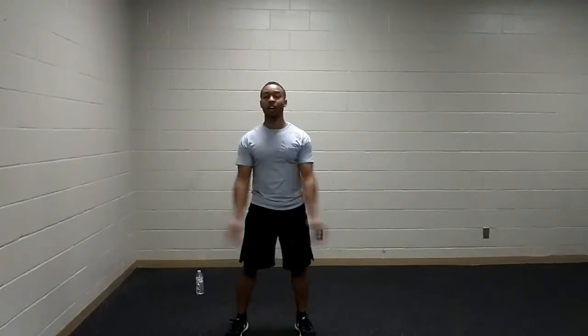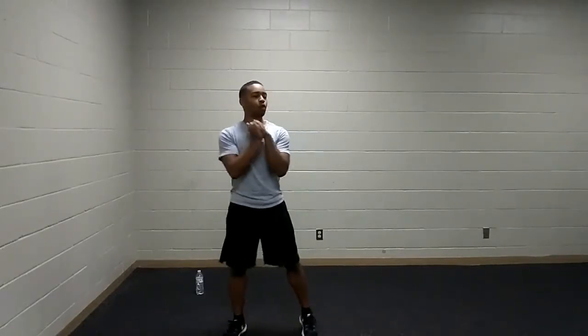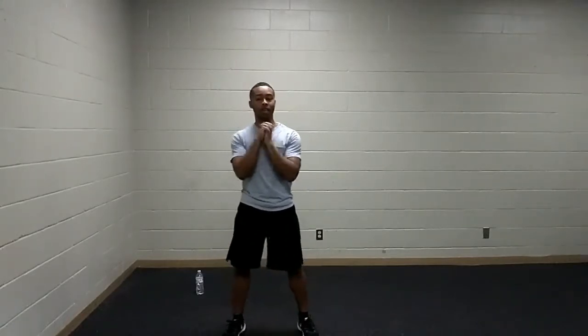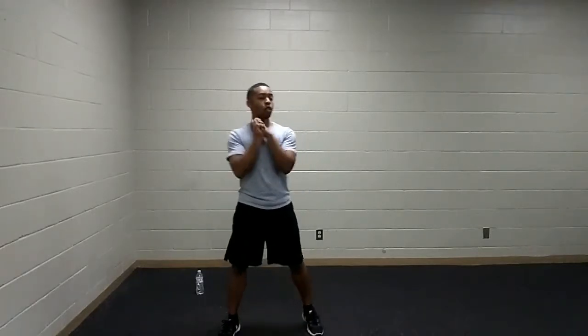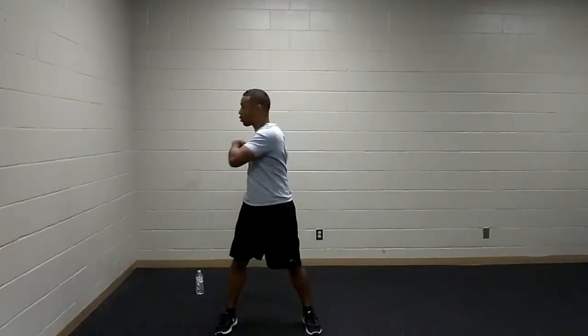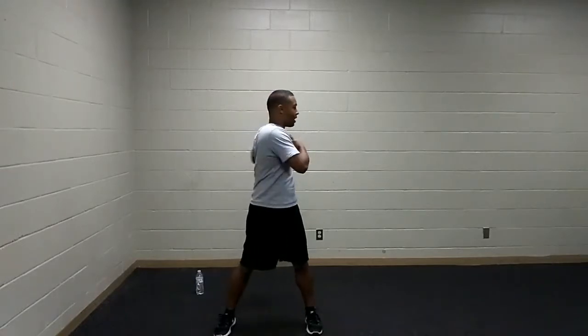Next up, we're going to take care of the wrists — wrist circles. Relax those fingers. Try and keep those joints healthy and mobile and fluid, because the muscles and tendons and ligaments will respond the same way. Go the other way. Next up, spinal twists — arms at chest level, twisting from side to side, looking into the direction that we're twisting. Getting that spine nice and warm, fluid, and mobile.